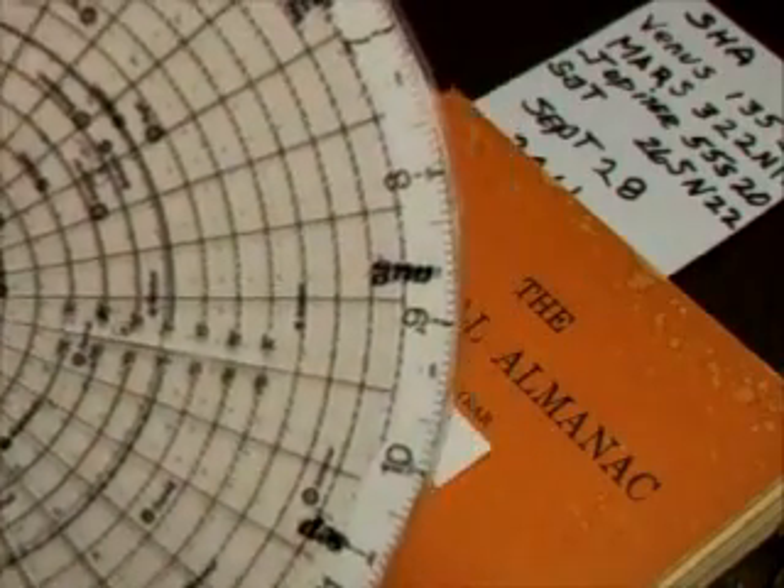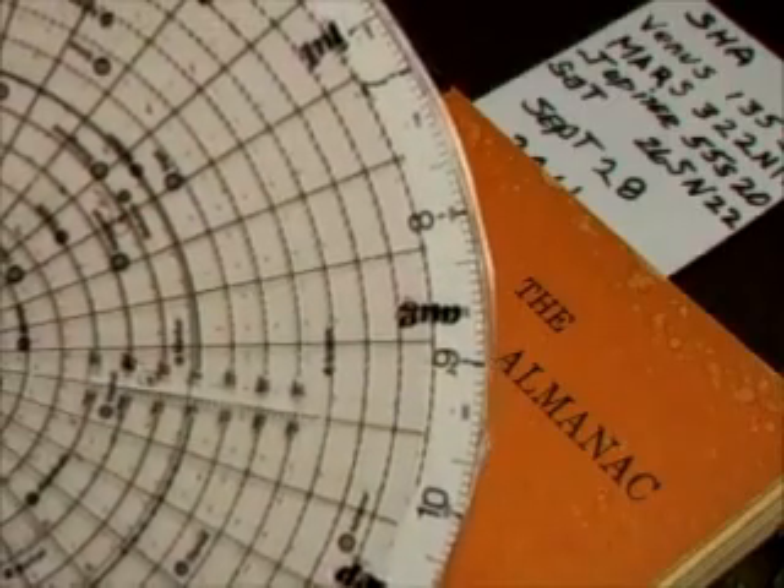We can go through and do each one of these planets, and they will be good for roughly one week.